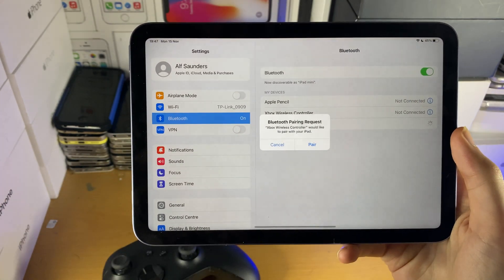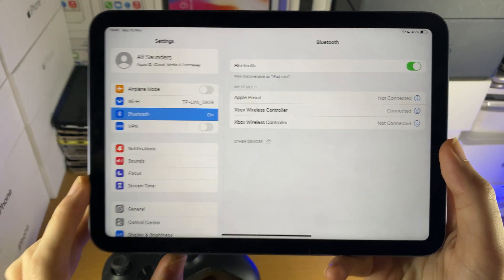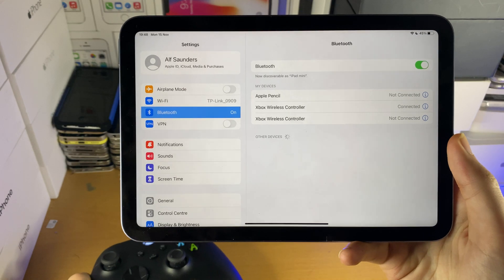That didn't work that time, so we're going to try it one more time. Let's tap on Pair — and there you go, just like that, Xbox Wireless Controller has been connected, and you can see the blinking has stopped.